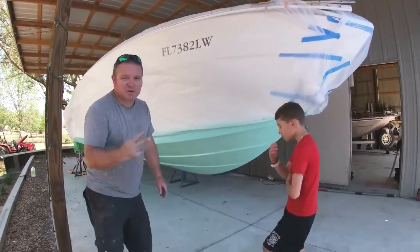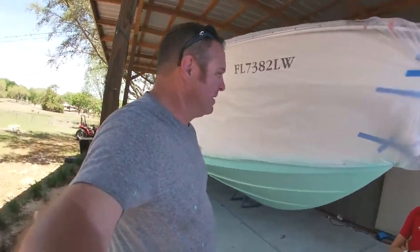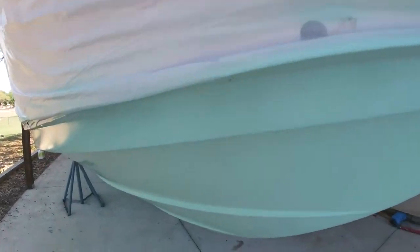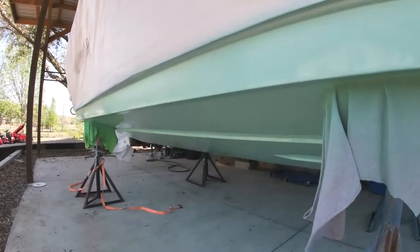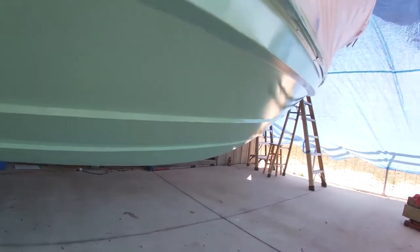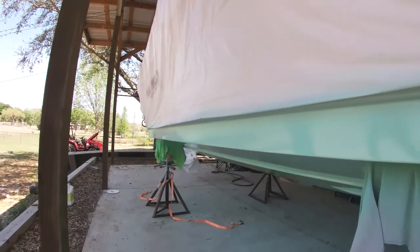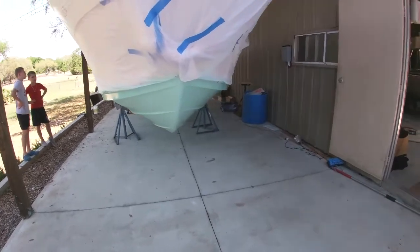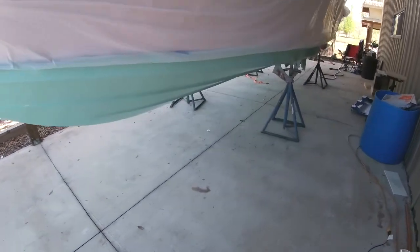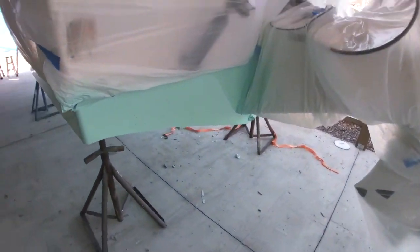So we're pretty much done. We've done two coats, run it all the way through. We don't have any runs on it at all, so that's a positive. Let's look at the shine right here on this — it's still flashing out. But so far, pretty pleased with the outcome. Our intentions are to do the hard top the same color to bring it all together. Hopefully our tape lines are all good and straight.